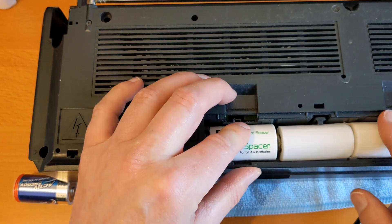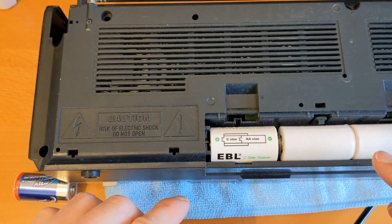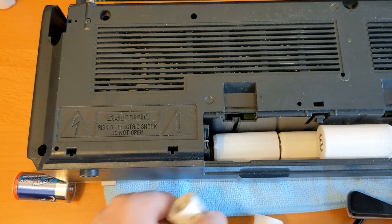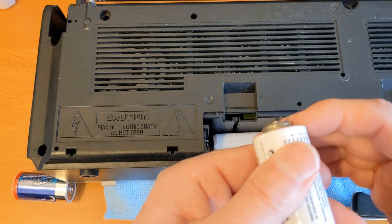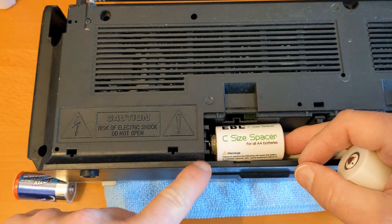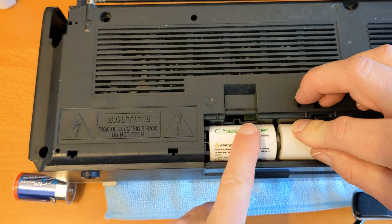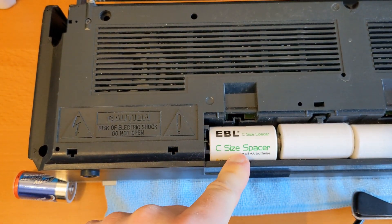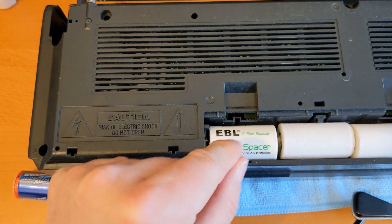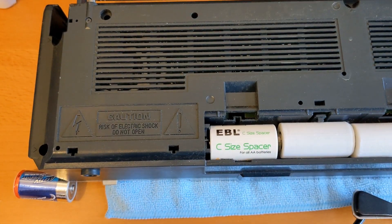We're still not getting any sound out of it... oh, there we go - excellent, so that's playing! What you've got to do - god knows how much of this is actually on camera - that has got to be poking out just a little bit. You can see there it's actually making contact. So either get yourself some EBL ones, or with these cheap ones you can put them in in this configuration.